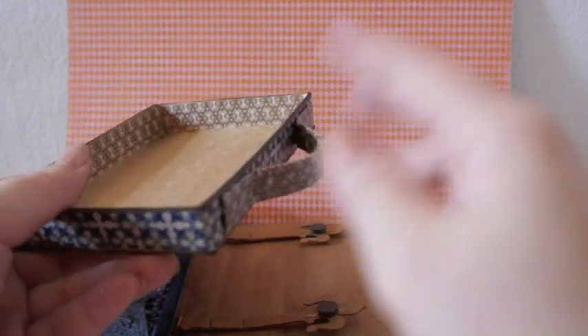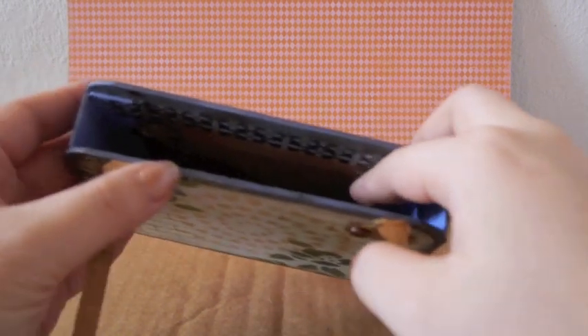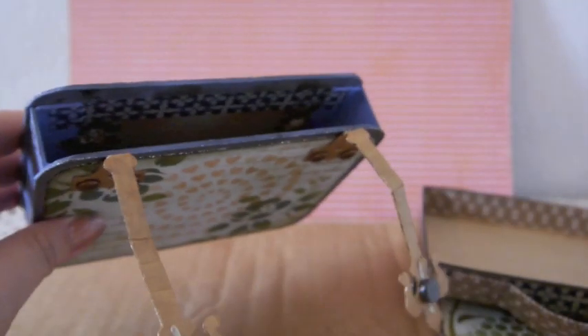Inside it looks like this — you can see the little magnet there. I used washi tape to tape it on, and also used tape along the inside as well because it's really smooth and makes the box slide in and out a lot easier.